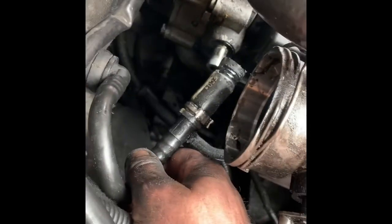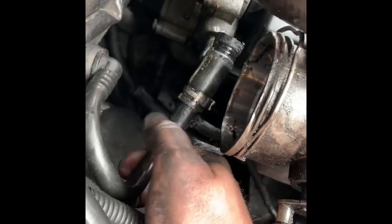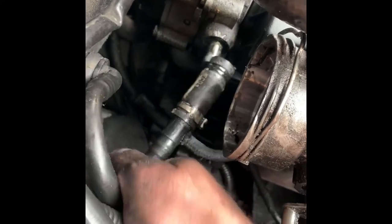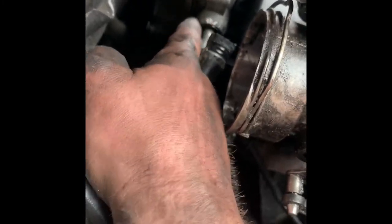I didn't really look into the fault at first. I thought maybe the hose had just gone on the inside, so I took off the clamp and then I realised that actually it is that. After a further look on YouTube, this is a common problem. Apparently people fix these or they just take them out and replace them.